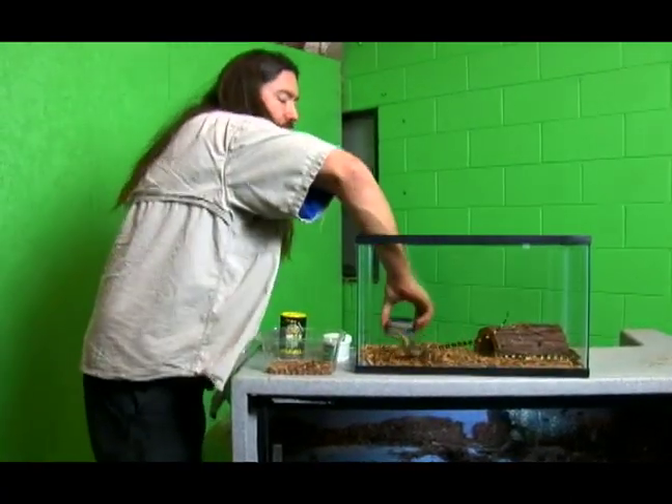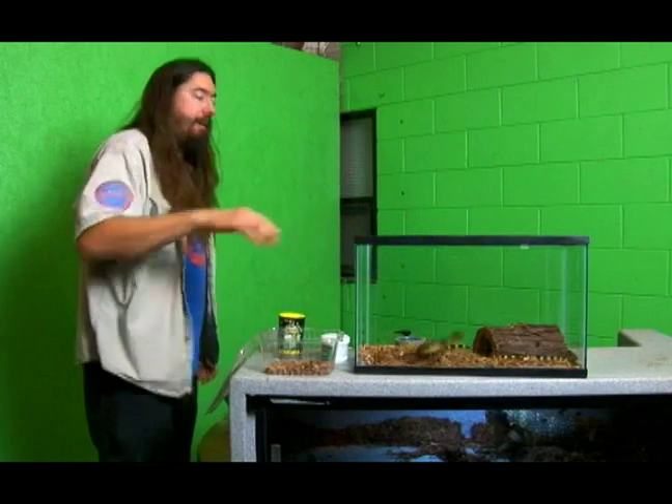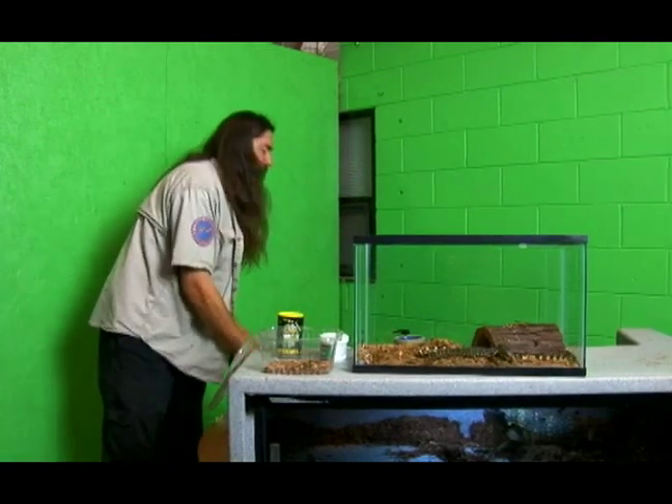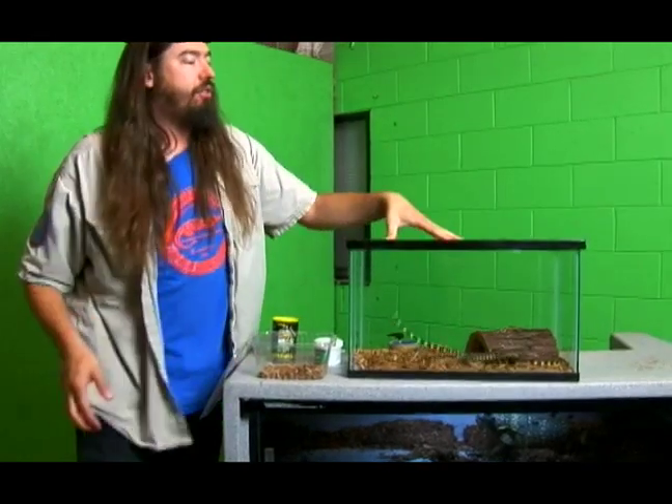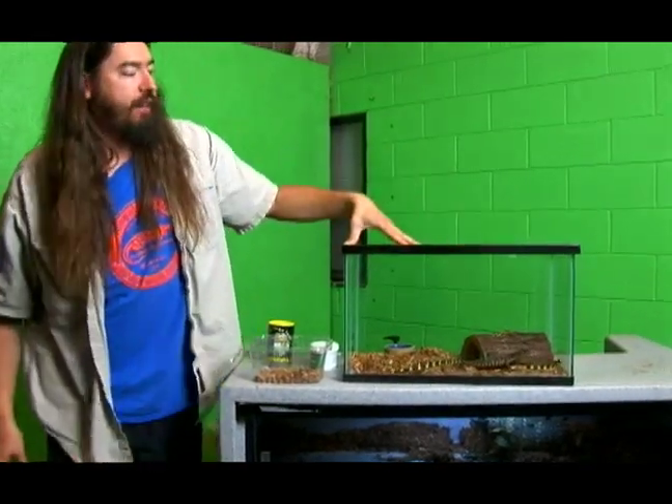If you set up their cage so it was almost half water and half land, that would work. We're going to put a screen cover on the cage as well as a heat pad underneath the cage, so they're going to have the screen. This screen is all ventilated.